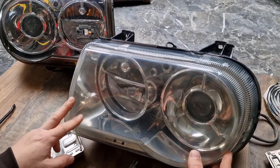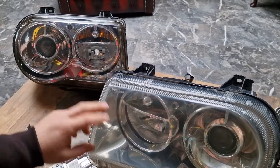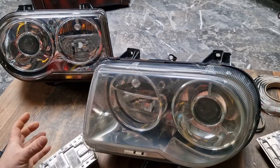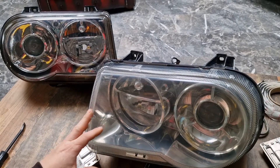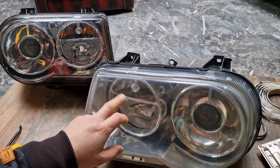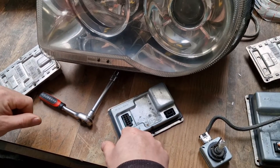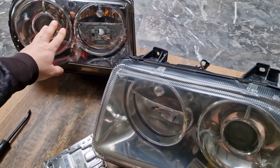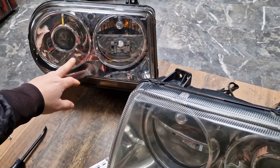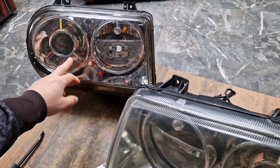Chrysler 300C models are produced between 2004 and 2010, and basically there are two types. Although they are identical externally, as far as their xenon systems are concerned, they are different. The one produced from 2004 to 2008 is the Valeo Sylvania version, and it has a Valeo 12-pin ballast configuration. The second type is the Chrysler Mobis version — it's almost identical, but the ballast unit is a different producer. The ballast unit is Keboda at this headlight.